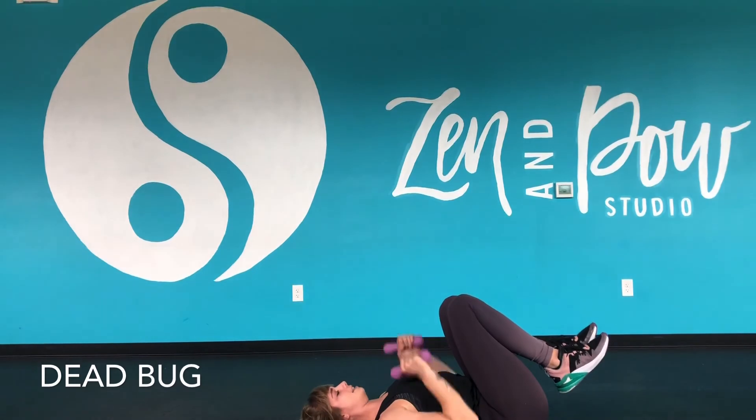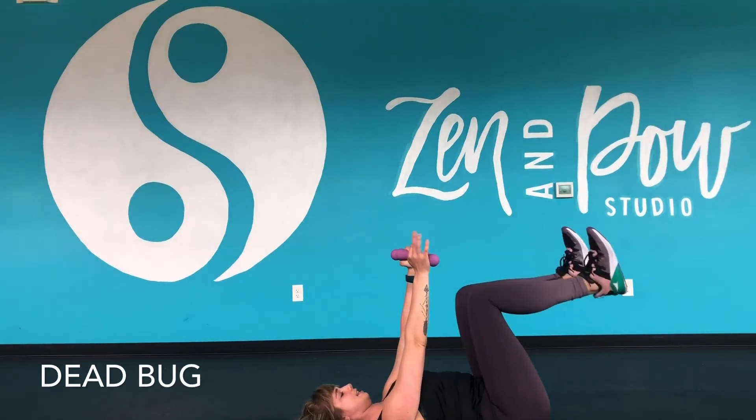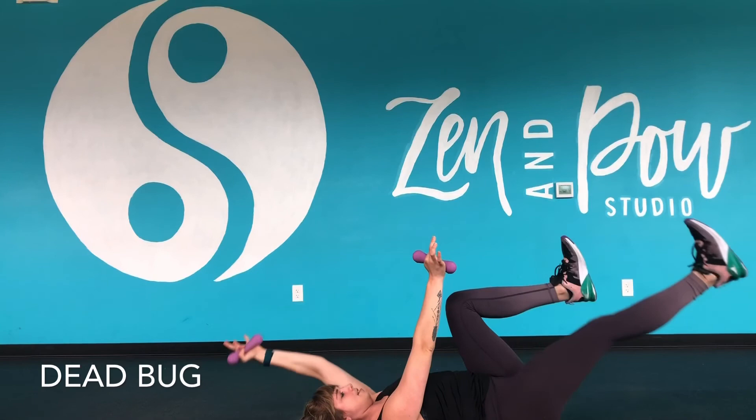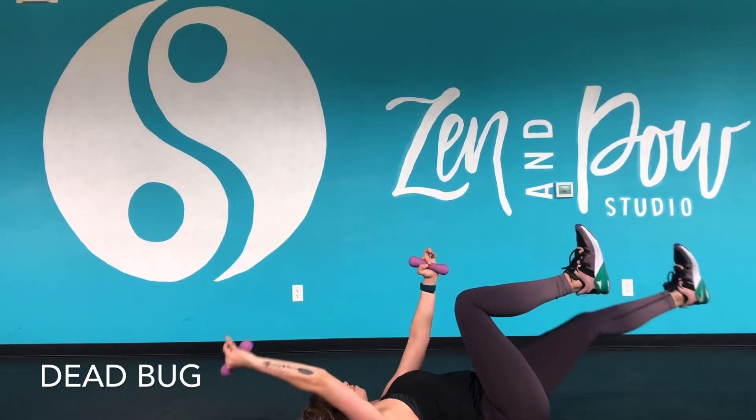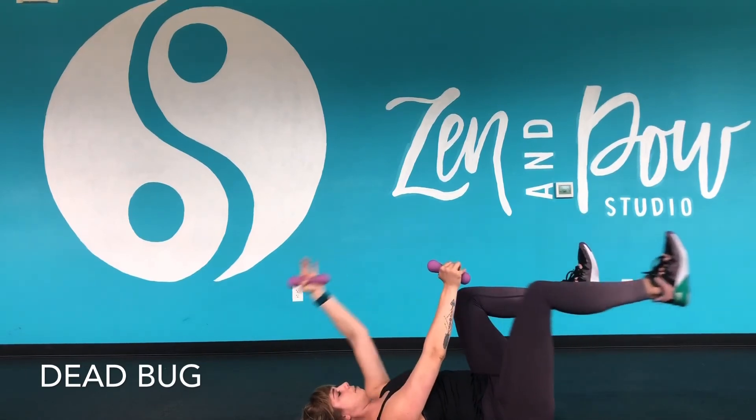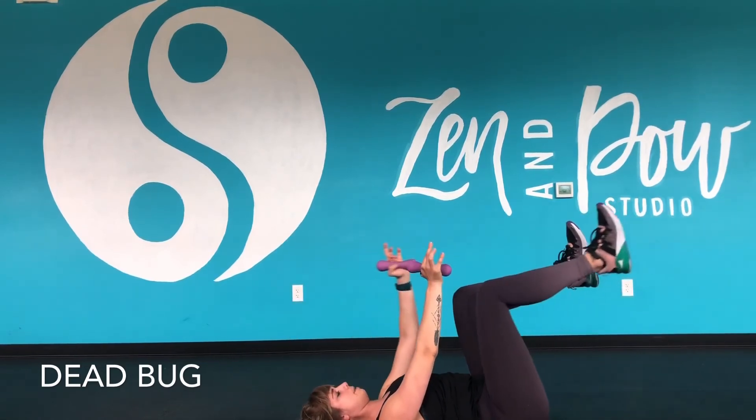If you've got that down, you want to add some light hand weights. Start at that 90 degrees, reaching the opposite arm and leg — the other arm and leg stays in that tabletop reverse position. Inhale, reach. Exhale, drawing back in.